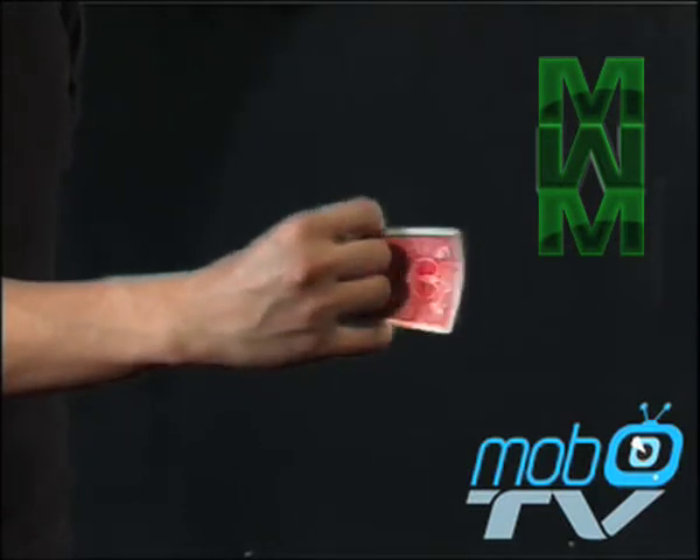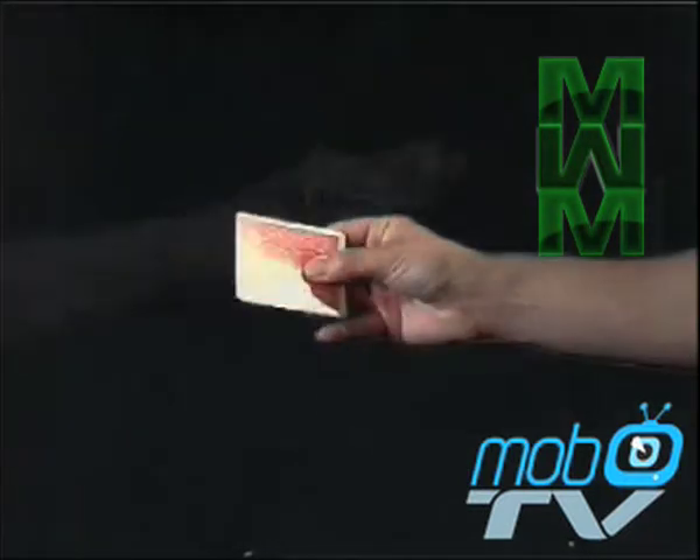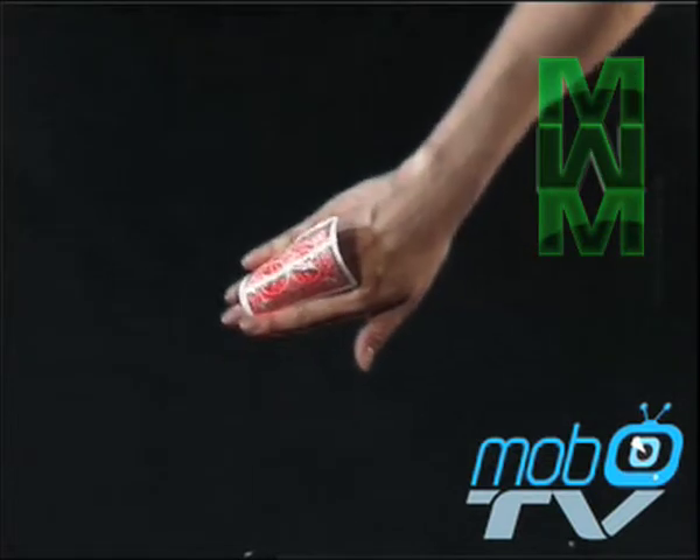Open your index and little finger like so, and clamp onto the card while opening your hand. When clamping onto the card, your hand should be making a fist.